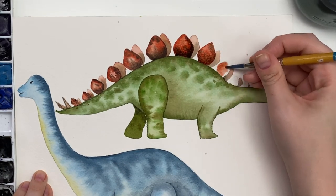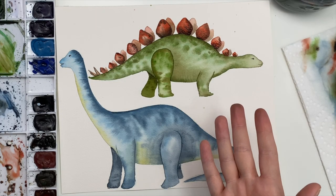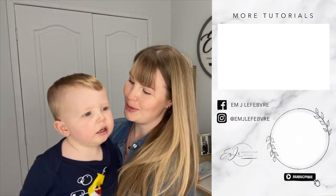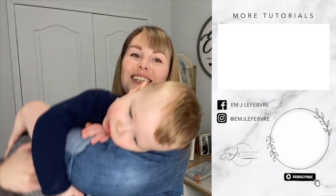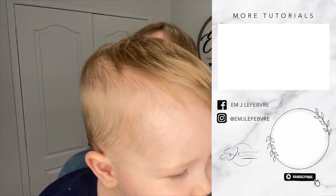And there you go — there are your dinosaurs, your stegosaurus and your brachiosaurus! Thank you all so much for watching my video, I really hope you liked it and I hope you learned something. Don't forget to subscribe to this channel and follow me on Instagram for more. Have a great day guys! Say bye! Bye, I love you!